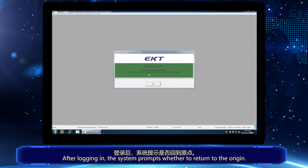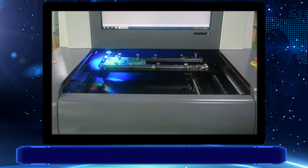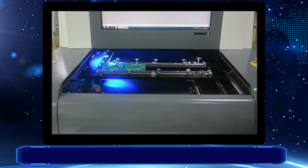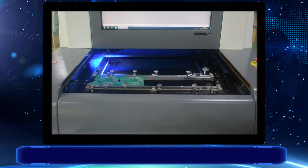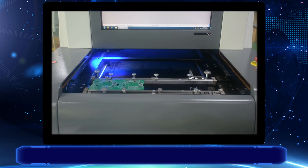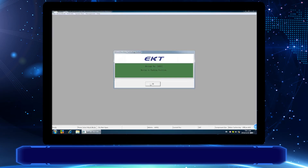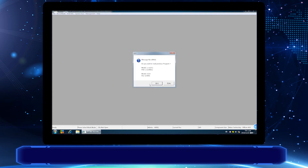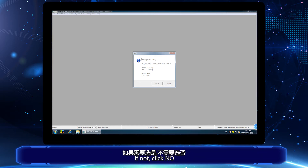the system prompts whether to return to the origin. Click OK — the track will return to the origin — and then click OK again. The system will then prompt whether to open the program you used last time. If not, click No.